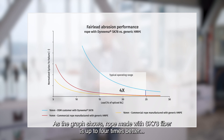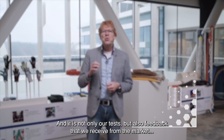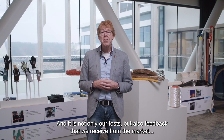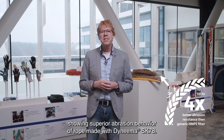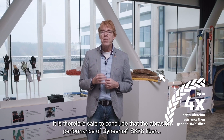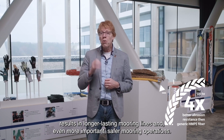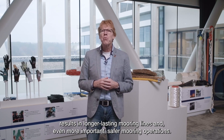As the graph shows, rope made with SK78 fiber is up to four times better in abrasion performance compared to other HMPEs tested. And it is not only our tests, but also feedback that we receive from the market showing superior abrasion behavior of rope made with Dyneema SK78. It is therefore safe to conclude that the abrasion performance of Dyneema SK78 fiber results in longer-lasting mooring lines and, even more important, safer mooring operations.